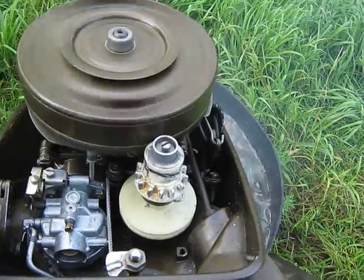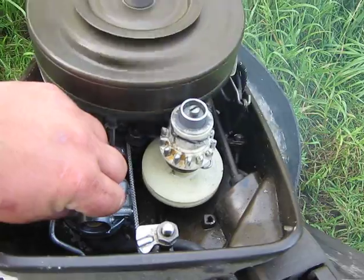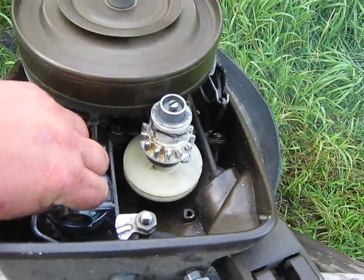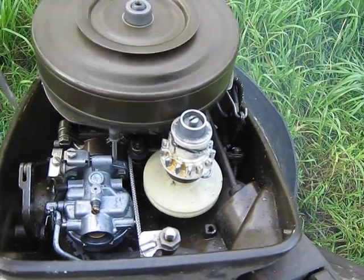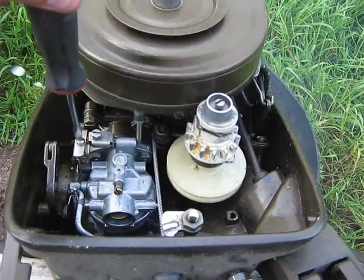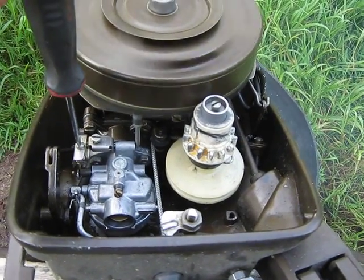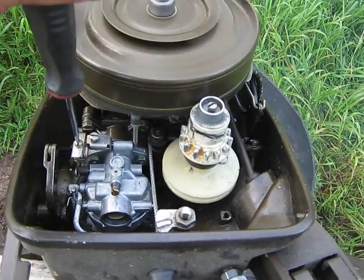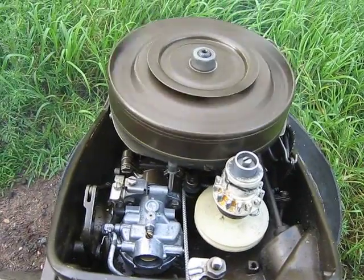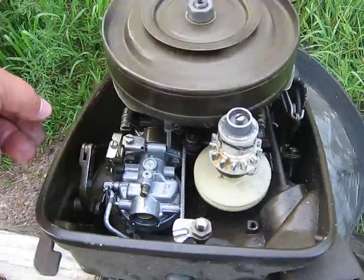Now to remedy this, we need to try to back off the low-speed fuel mixture counter clockwise about a quarter of a turn. You can see it's getting a little better. Then I will back this one off — and you can see the misfire is gone.